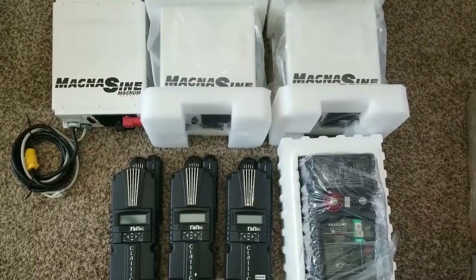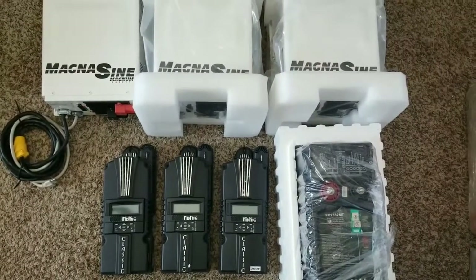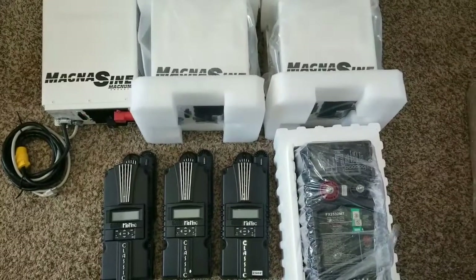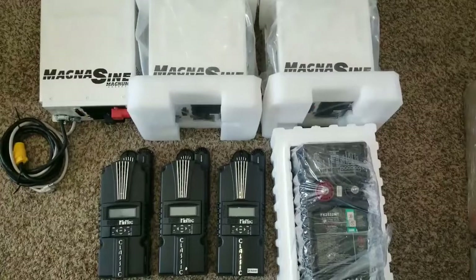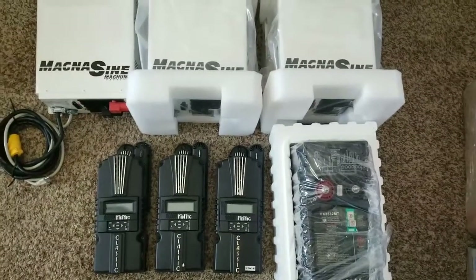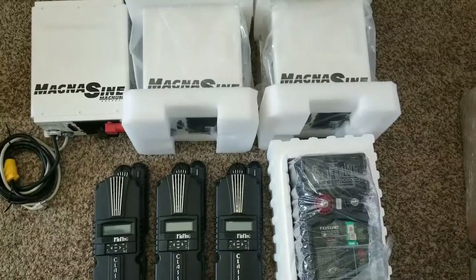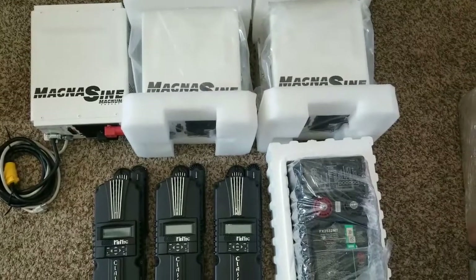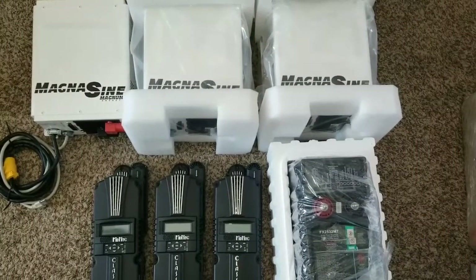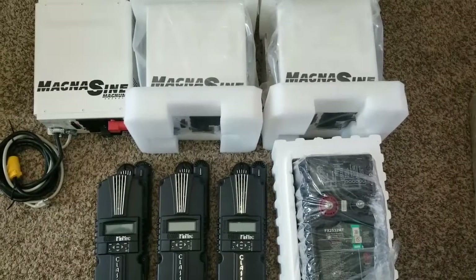Here's an overview of the system. It's going to be running those Magnums with about 14 REC 290-watt solar panels at a Voc of 38.8 volts. That's 14 modules total, which comes to approximately over 4 kilowatts of power.